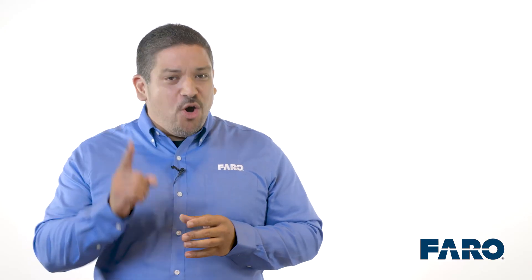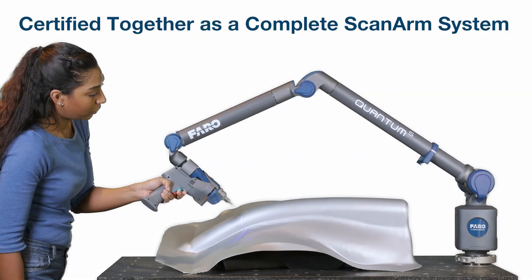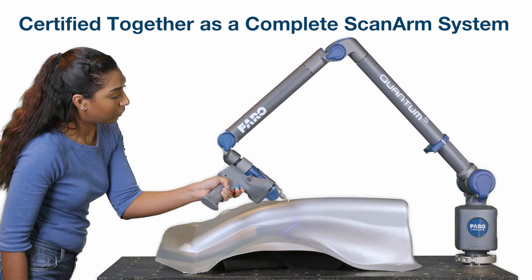The Quantum Ferro Arm is the only device certified to ISO 10360-12, the new international industry standard. Additionally, the Ferro Arm and Ferro Blue Laser Line Probe are certified together as a complete scan arm system.